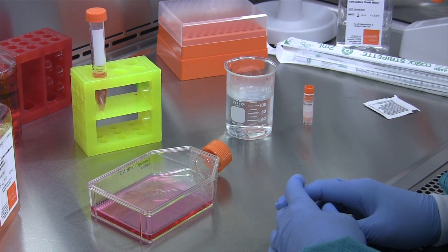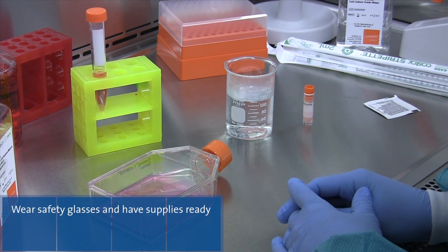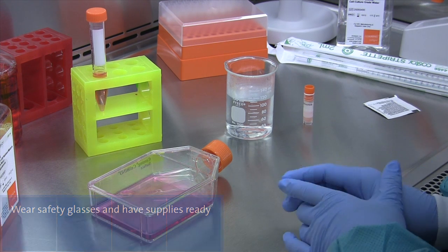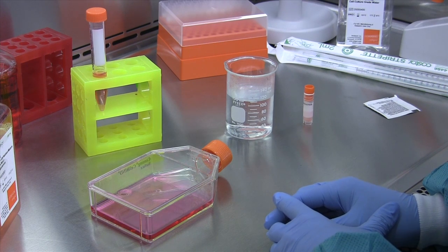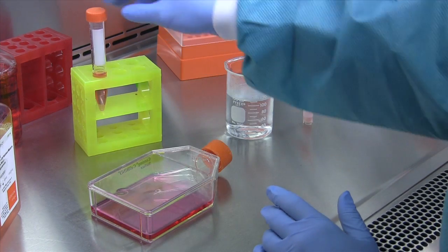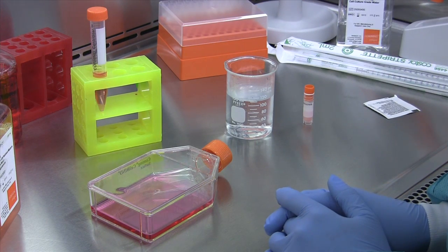Unlike freezing down your cells, thawing out your cells is a rapid process. Therefore you want to have all of your supplies ready. Here I have a beaker filled with pre-warmed water, a flask with pre-equilibrated media that was in the incubator, and I also have a conical vial with media in it in case I choose to spin down my cells to remove the DMSO.